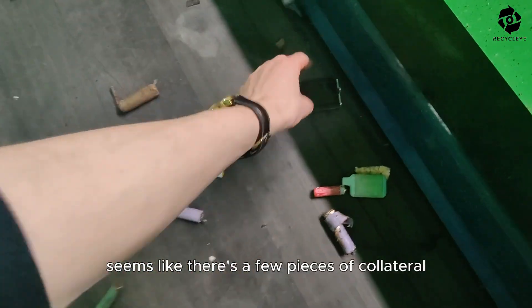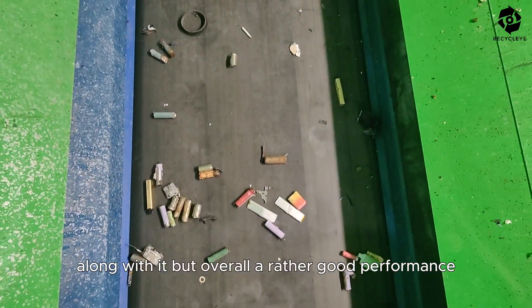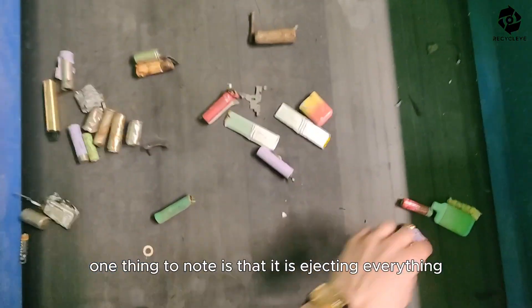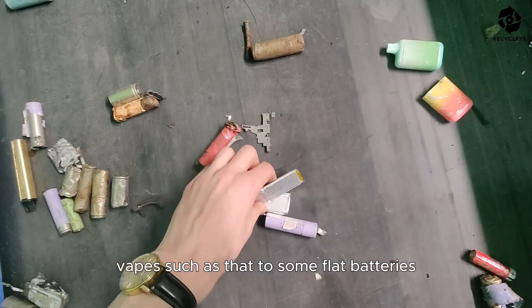It seems like there's a few pieces of collateral along with it, but overall a lot of good performance. One thing to note is that it is ejecting everything from vapes such as that to some flat batteries,